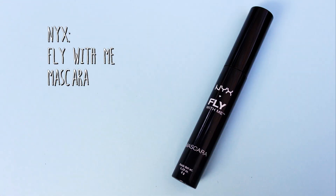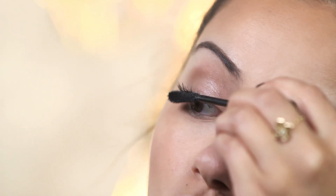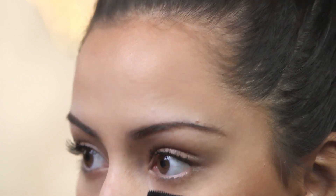Next up I am going to add some mascara onto my top and bottom lashes and I am going to be using the NYX Fly With Me Mascara. I am going to add about two layers of this on. Kendall just looks like she has amazing lashes, skin, and brows, so we are going to try and make it look as similar to hers as possible. I like to make sure my eyelashes are looking as fanned out as possible. I am also going to add the tiniest bit onto my lower lashes because it just balances the top and bottom lashes out.